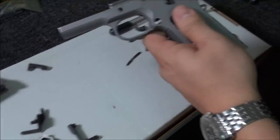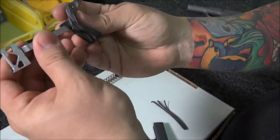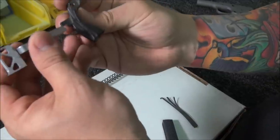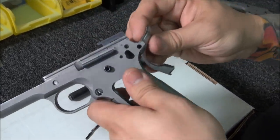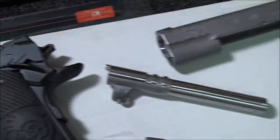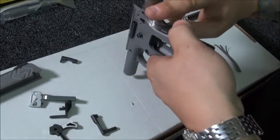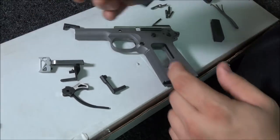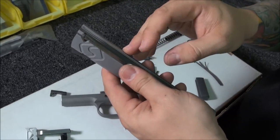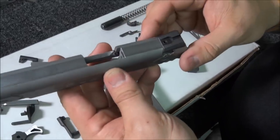All grip safeties are oversized. You have to file enough so you can actually engage the trigger and the safety functions correctly. On custom guns, you also have to fit the grip safety and blend it smooth to give that custom look — you can see all the work done on that gun. Bernie is a big fan of EGW extractors, which he tunes with a dedicated tool to ensure it grabs the round correctly.